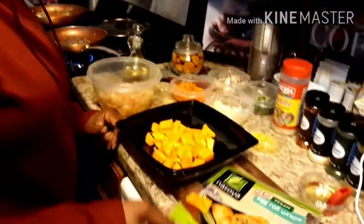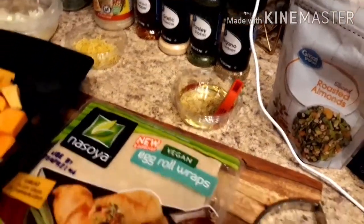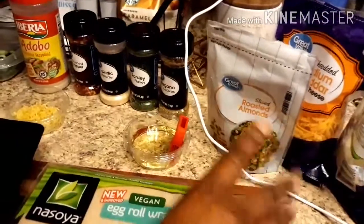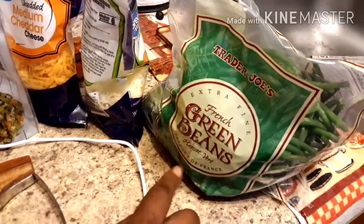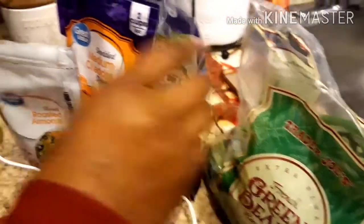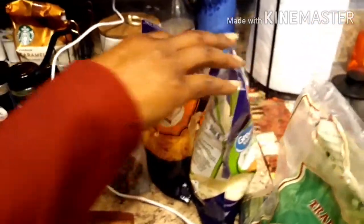We have our egg roll wrappers here — you can get these at any store, they're vegan. We have our oil that we're going to brush over our egg rolls. We're not going to be frying them in oil — we're going to be frying them in our air fryer. We have sliced almonds which will go over our green beans at the end, and Trader Joe's French green beans — they're frozen but very fresh and delicious. We have two types of cheeses going into the cheesesteak egg roll.